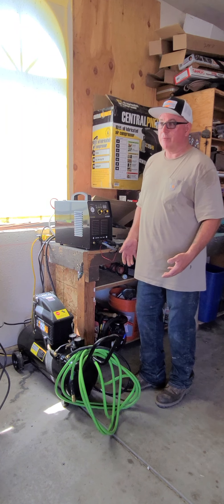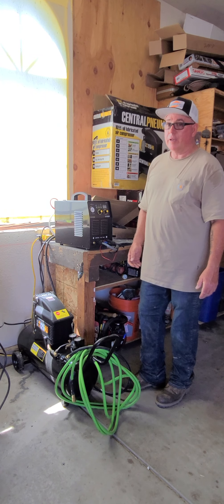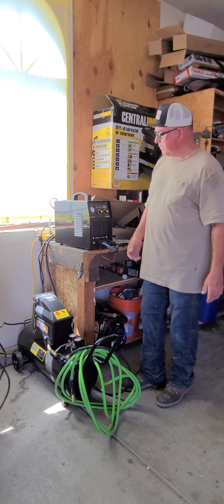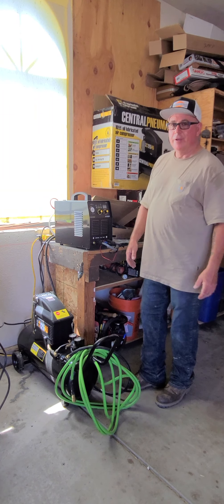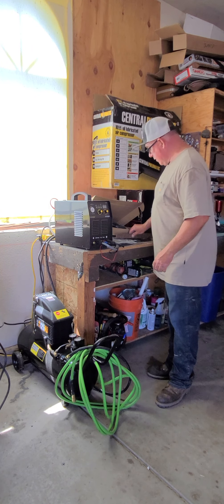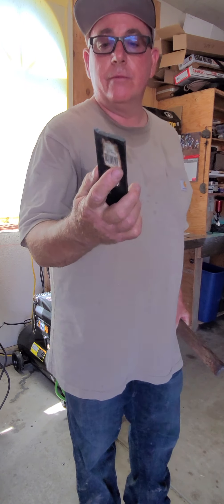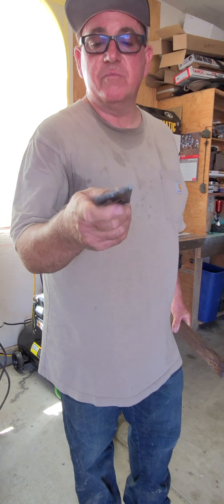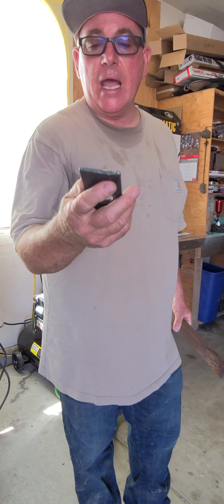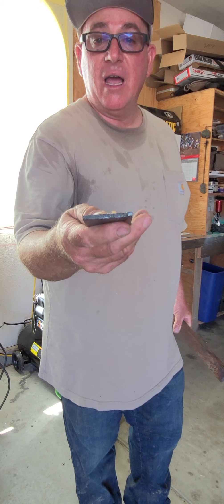It came with a TIG torch and an electrode holder for stick. It's a DC machine of course, and a conversion cable — that's the beauty of it, 110 or 220. I didn't know it came with collets and electrode holders, so you've got two methods of welding as well. You take this thing and you don't need anything else — whether you're building a gauge or fixing a trailer.